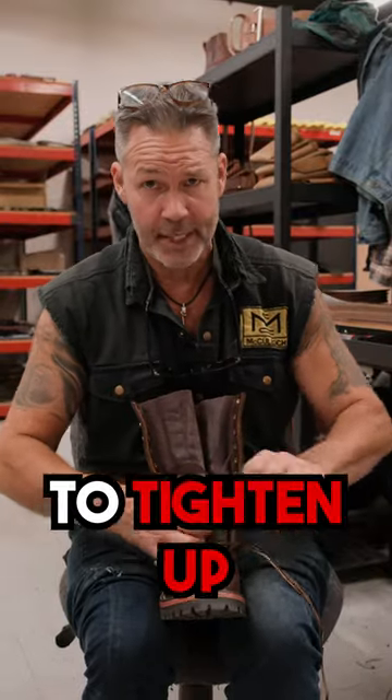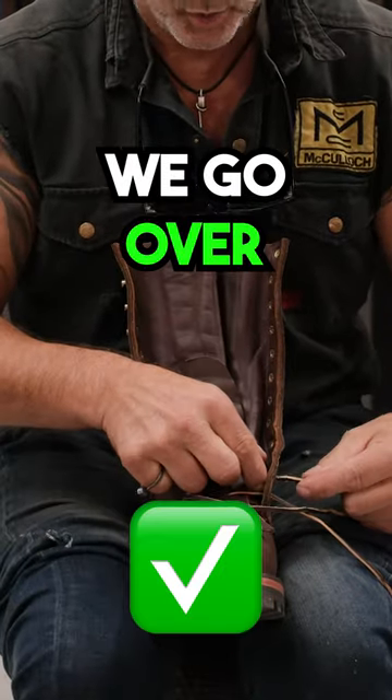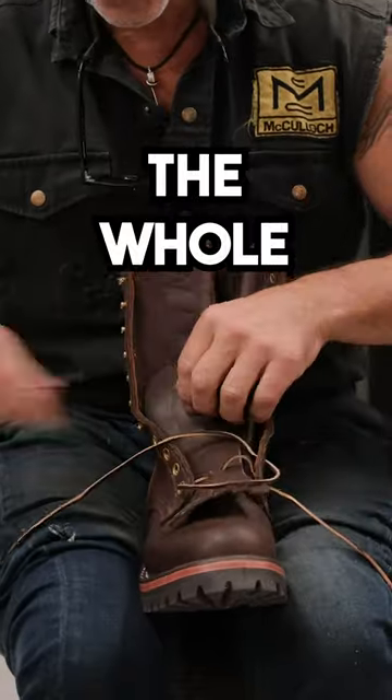I'm going to show you a way so that when you go to tighten up your boots, shoes, and skates, they stay tight, or you can do other things with your hands. So instead of going under, we go over like this and you can do the whole process.